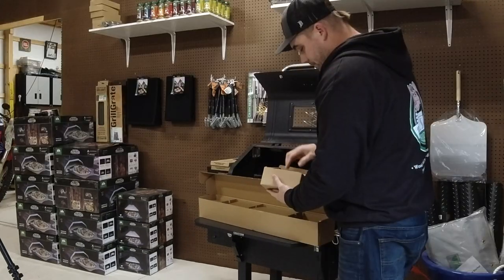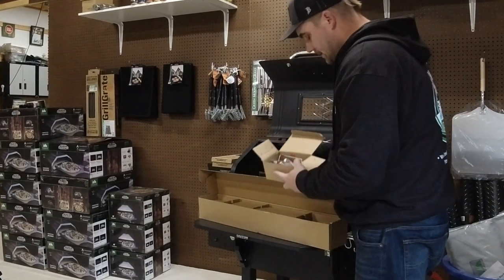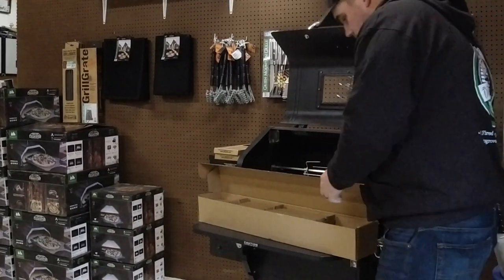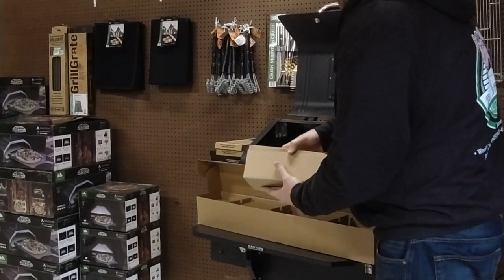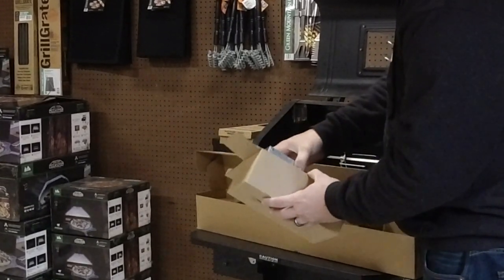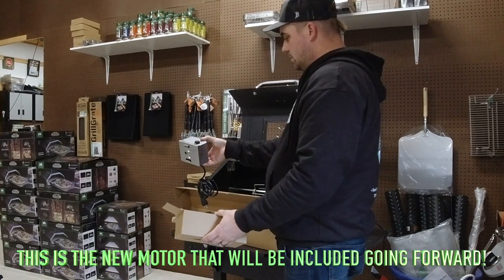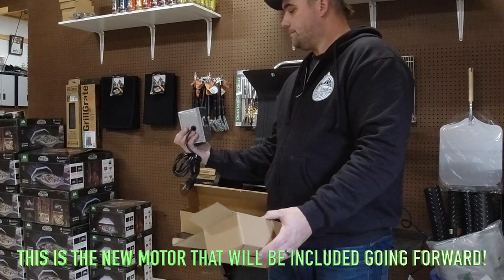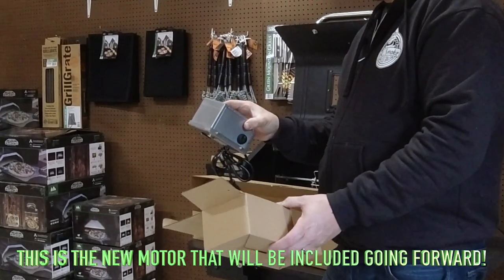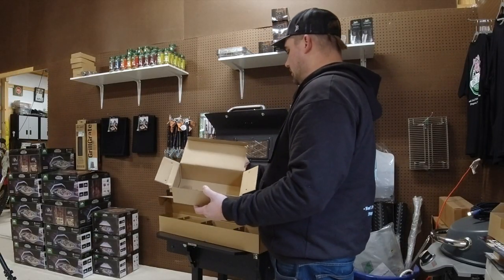Next box. These brackets are the same, though they did put some protective caps on there so you don't stab yourself. Brackets are also the same. Then box number two — okay, here we go. Completely redesigned rotisserie motor. A little more industrial. We'll have to see what the difference in sound is.